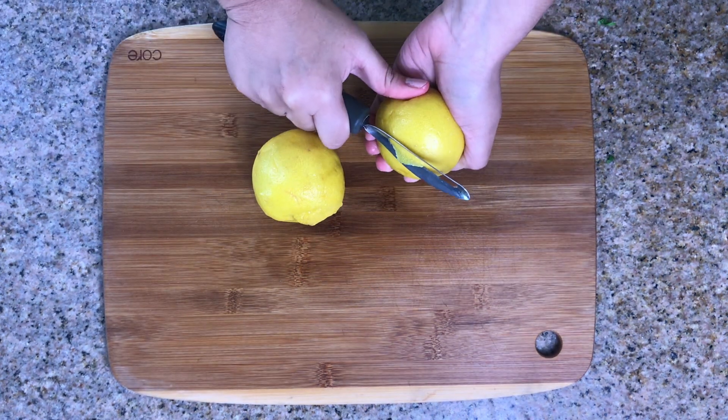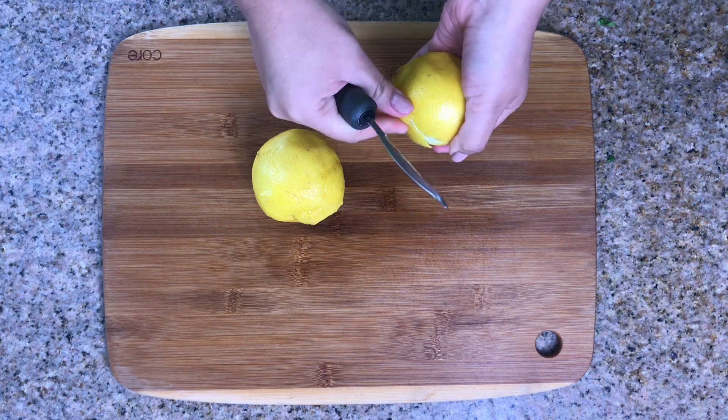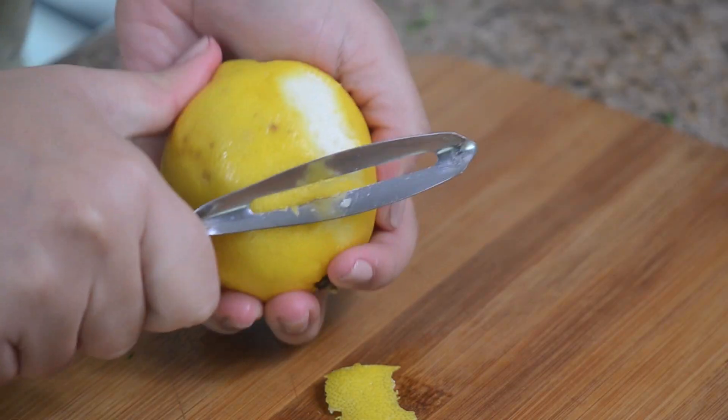Next, peel two lemons. You can use limes if you like, but we chose to use lemons because the flavor of the zest is not as strong.